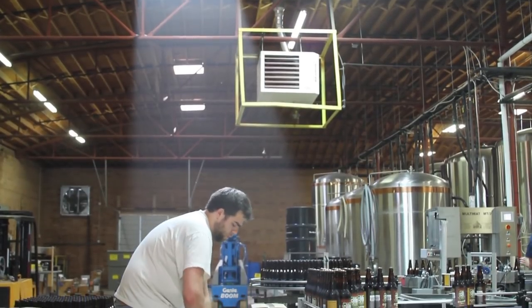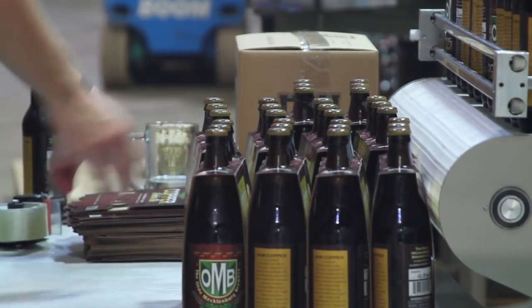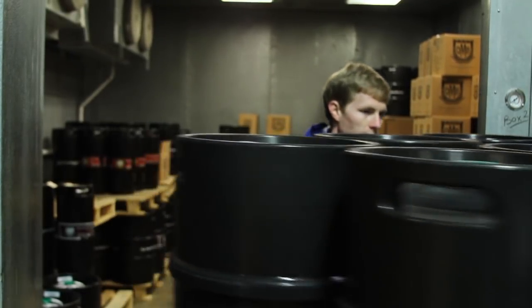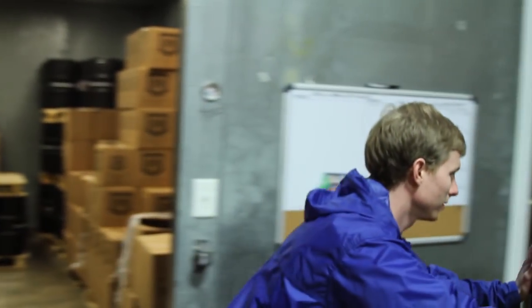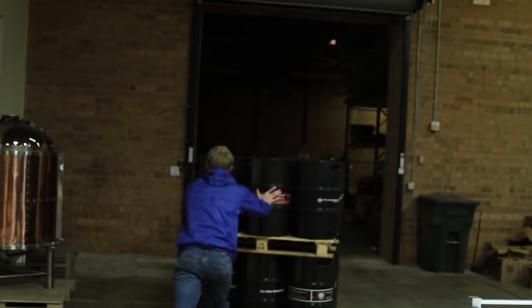If you look at beer and bread, they're basically the same thing — one's a solid, one's a liquid, but they have the same ingredients. As we all know, when you make bread it's wonderful when it comes out of the oven, and then it gets worse every day from that point on.